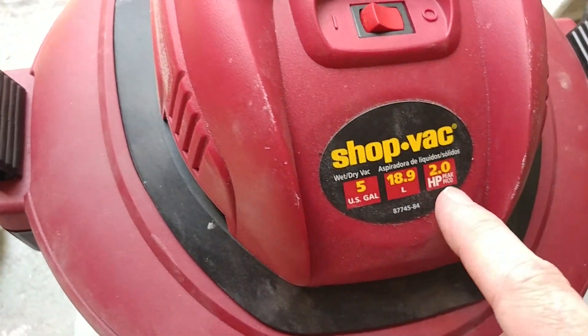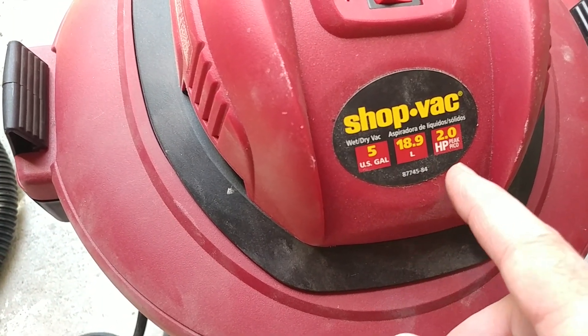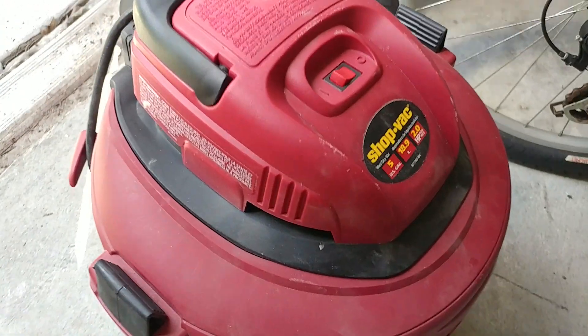This thing might peak when you turn it on for a few milliseconds at two horsepower — say around 1500 watts — but it does not run at two horsepower continuous. It looks like it's a little over one horsepower, maybe a horsepower and a quarter.